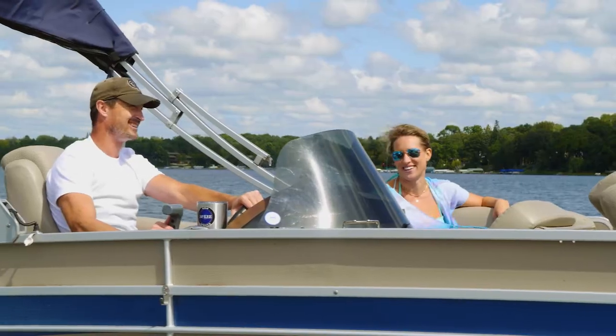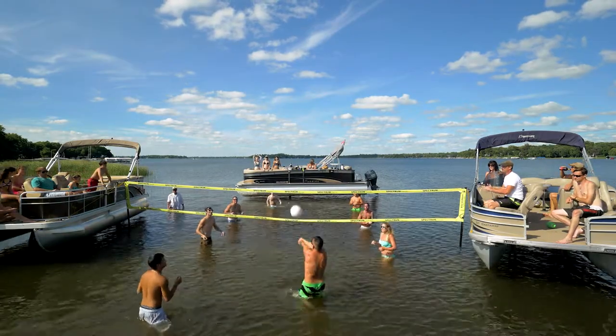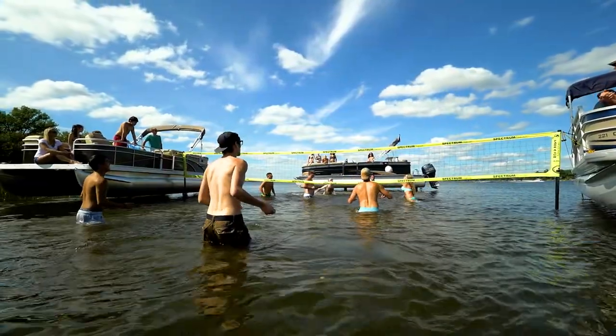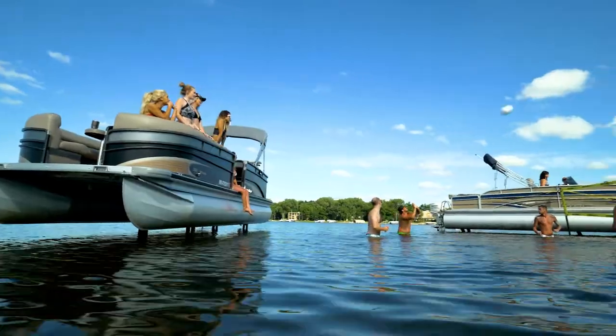Ultralegs are installed by trained Ultralegs professionals and carry a full two-year warranty. Ultralegs are proudly made in the USA and are a must-have accessory that allow you to make the most of your precious time on the water with friends and family.